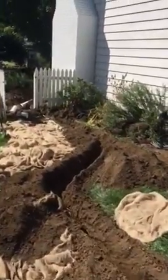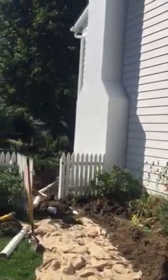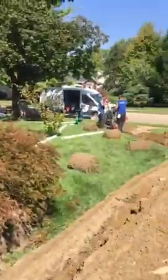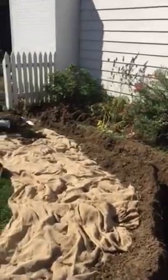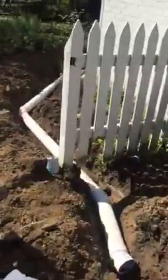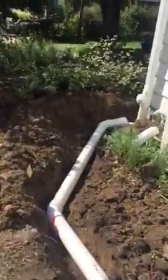Replacing this client's gutter drains from their house all the way out to the street to improve the flow from the rainwater and make sure that their basement's not taking water. See this replacement here all the way up.